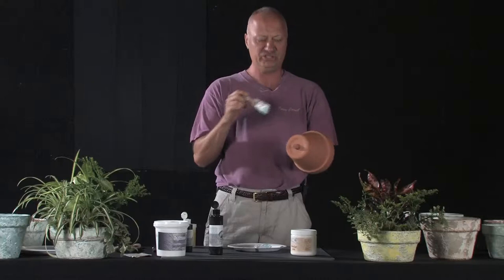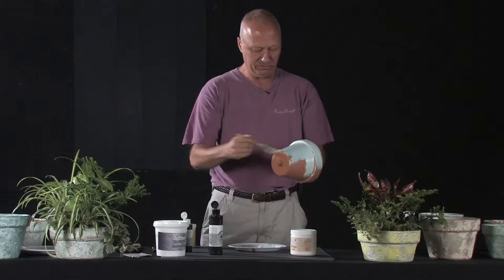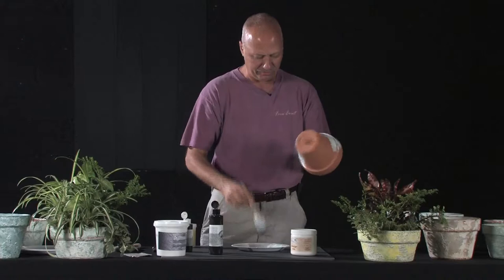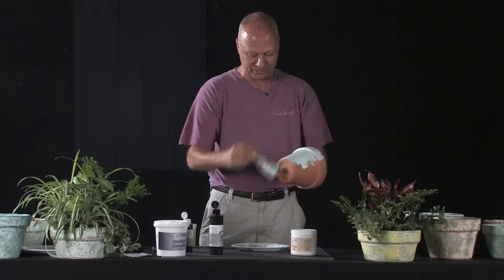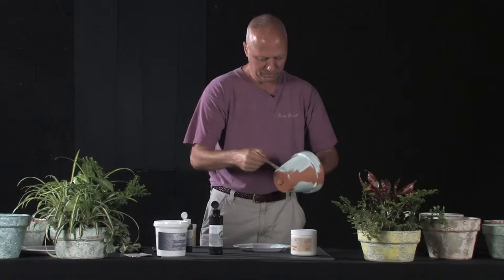I'll pick this pot up. I want to emphasize that every finish that we're doing on these pots you could do on any surface — a piece of furniture, a wall — but these finishes look dynamite on these pots. I'll go ahead and just coat the entire pot with a little bit of this whitish-green color. The reason it's kind of white and green is because I'm not thoroughly mixing the color in. I'm going to paint the inside of the pot as well as the bottom of the pot.